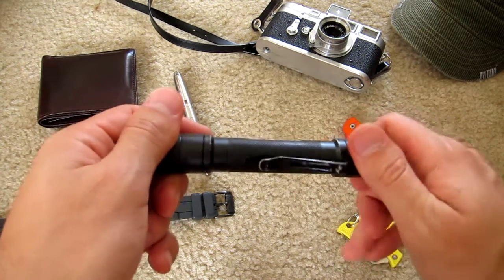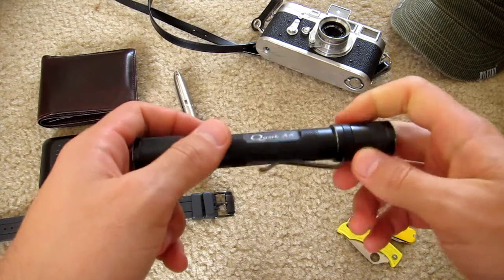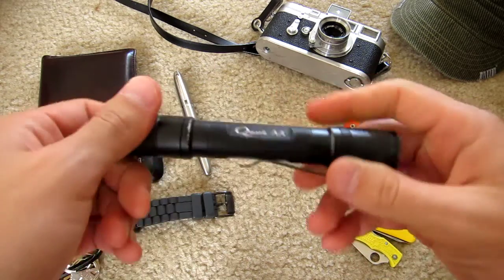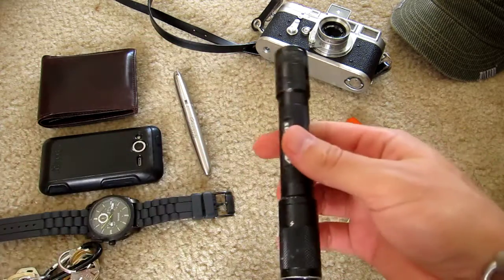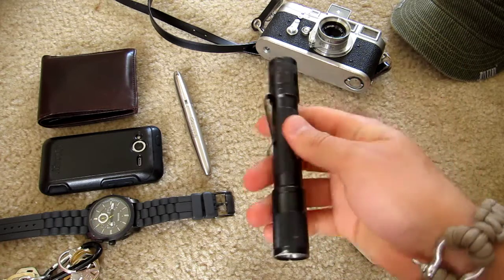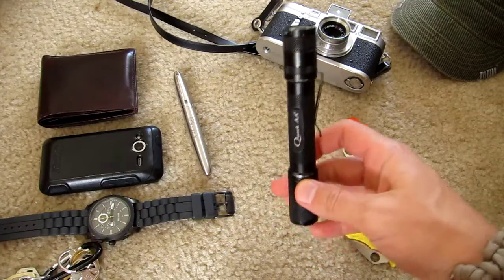This is my primary light source — the 4Sevens Quark AA2. Video coming on this for sure because it's been my favorite light for the past few years and I just love it. The fact that it's so slim makes it really pocketable, easy to carry every day — excellent light.